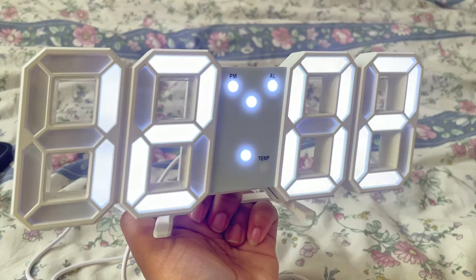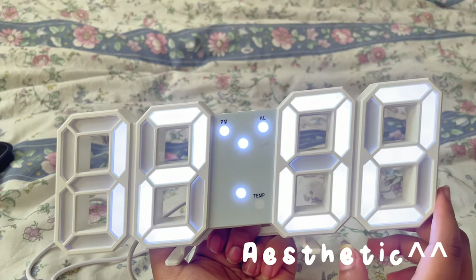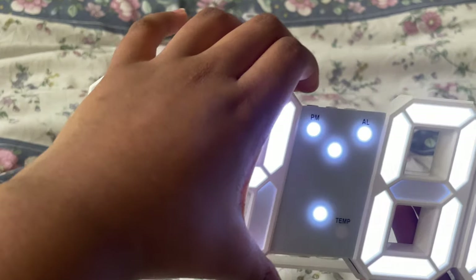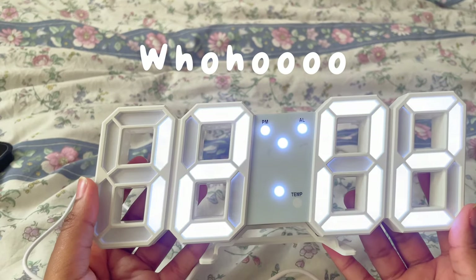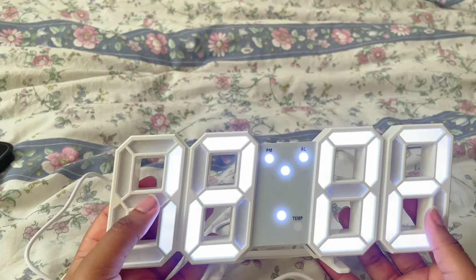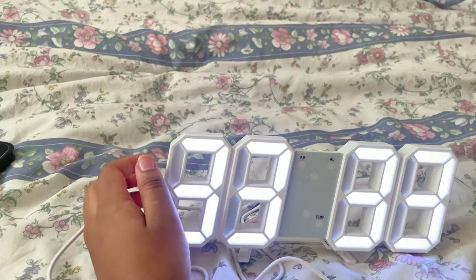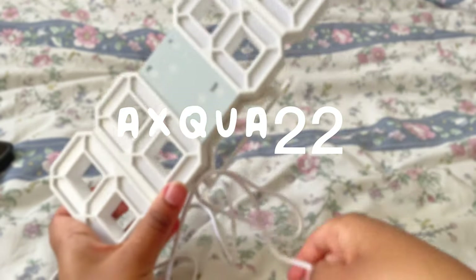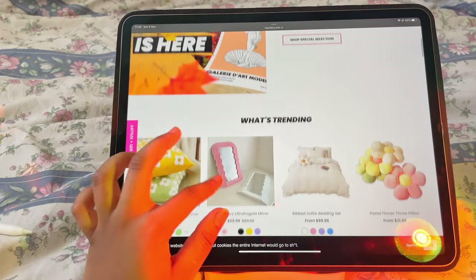Anyways, enough of that — it is very aesthetically pleasing and that is all we care about. We are now like the Pinterest girls; literally every single person has this clock and now we have it, so woohoo! We can now be aesthetic — all we've ever wanted. And you can also be aesthetic if you want — remember to use my code aqua22 to get 10% off.